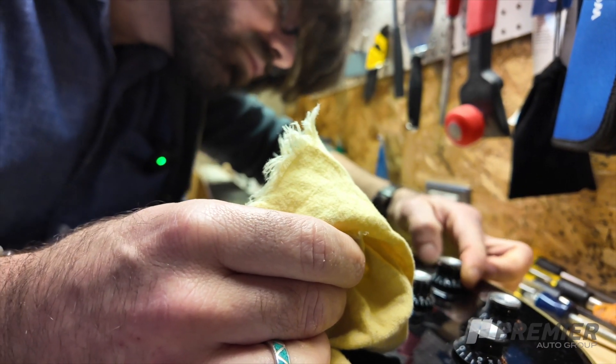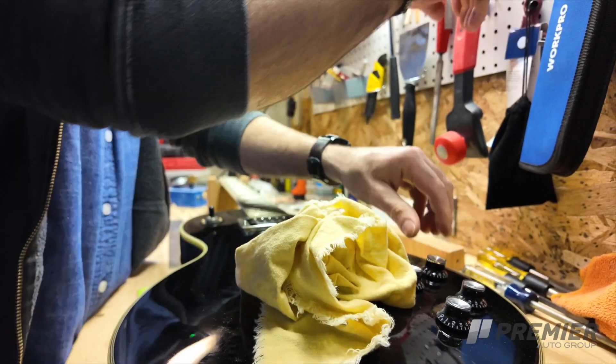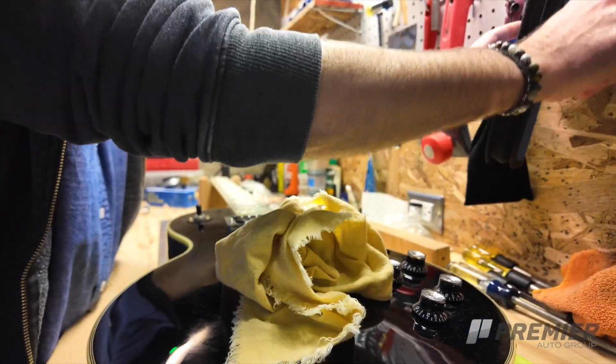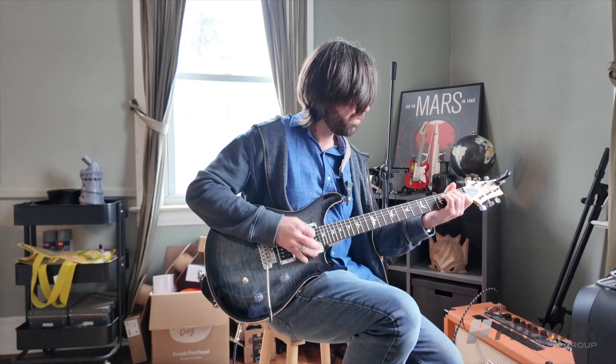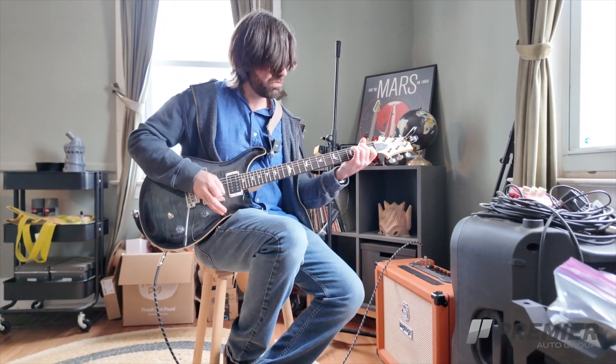On the other side, we do a lot of repairs as well. If you have a guitar that maybe has sat around and dried out and gotten a crack in the top of it, or you dropped it and broke a headstock and need that fixed, we're kind of a full-service shop for any guitar repairs.